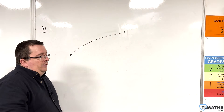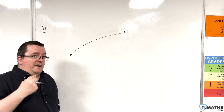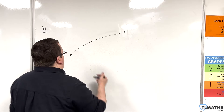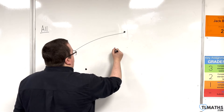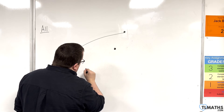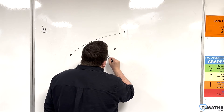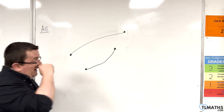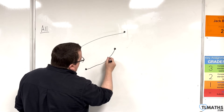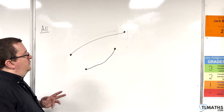Before I show you some more examples I want to show you some common errors. If I've got two points and I want to draw a curve through them, a common error is to just do something where you're always looking at your pen nib. What happens is you don't get a nice smooth curve — you get this horrible jagged line as it goes through and it doesn't look very good.